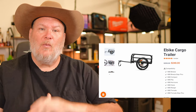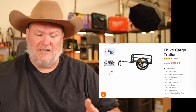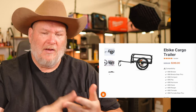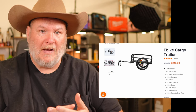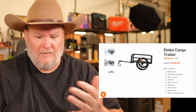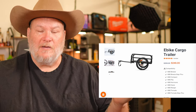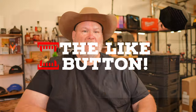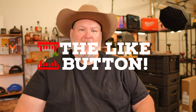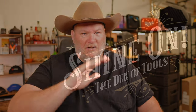Let me know — what are you looking for in an e-bike? Because this one ticks a lot of the boxes: 26-inch wheels, fat tire, solid 14-amp-hour battery, decent range, front adjustable shocks. Not much to not like on it. Thanks again to KBO for sending this bike over for review. You all take care, God bless, and as always, shine on.